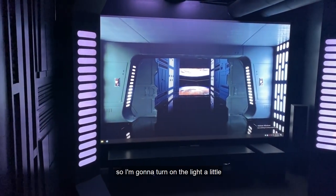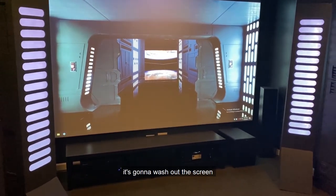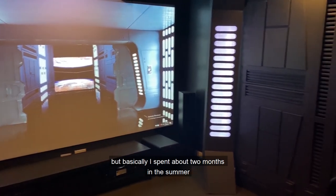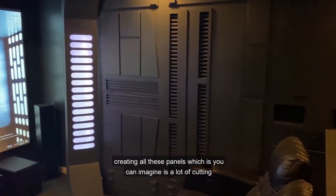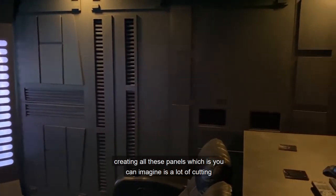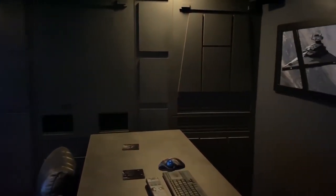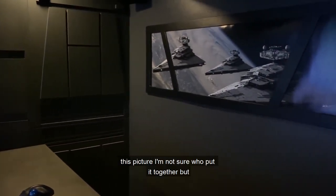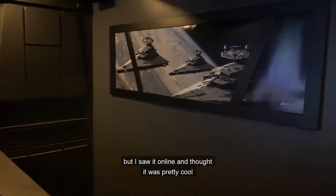I'm going to turn on the light a little so you can see the panels — it's going to wash out the screen, but basically I spent about two months in the summer creating all these panels, which as you can imagine is a lot of cutting. A little bit every day after work, all day on the weekends.